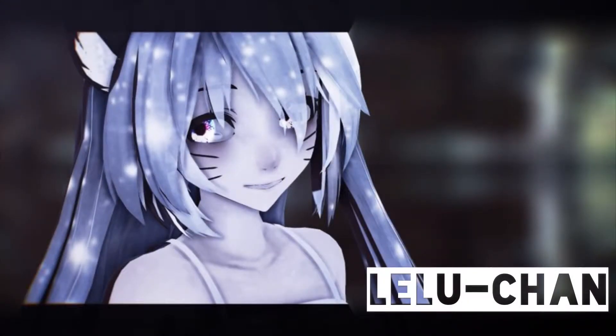Right here is a beautiful model Leloo Chan and I collabed on. It's so gorgeous. I would link the video, but she deleted all the videos on her channel. Leloo Chan is a very good friend of mine, so go check her out. I'll link her channel below, even though it's her new one.